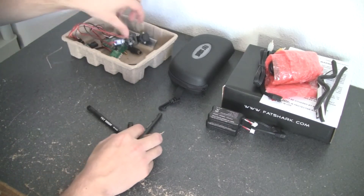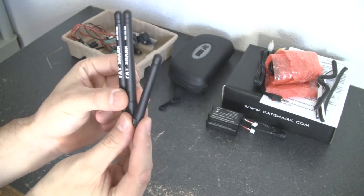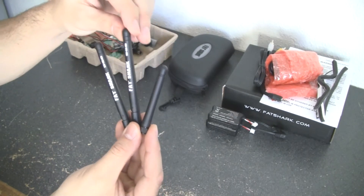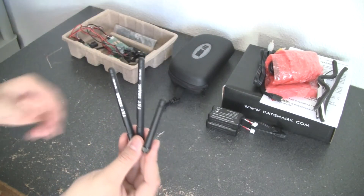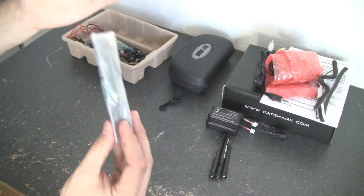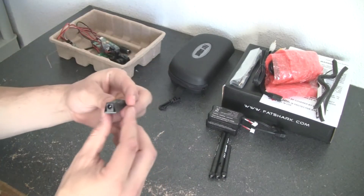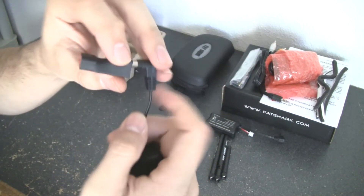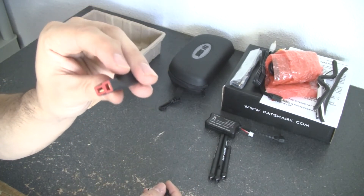Of course you get the antennas. Taking a quick look, you basically get two 5.8 GHz antennas as well as a small antenna for the transmitter. One goes on your goggles, one goes on the receiver or transmitter on your camera system, and the third goes on the head tracker unit for the Teleporter Series. You also get a pair of headphones so you can hear what's going on. And there's a nice charging adapter that includes a Dean's connector on one end, very handy.